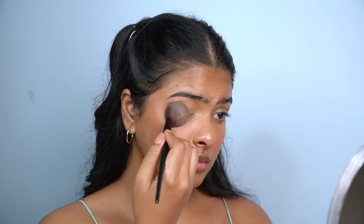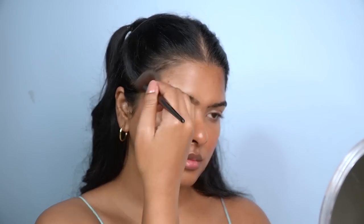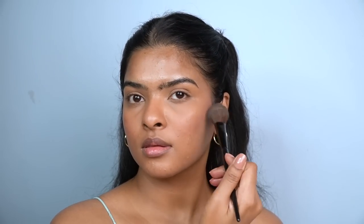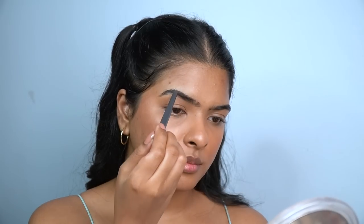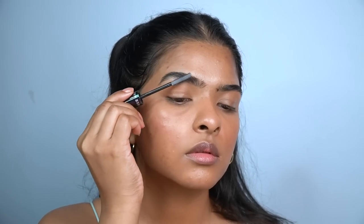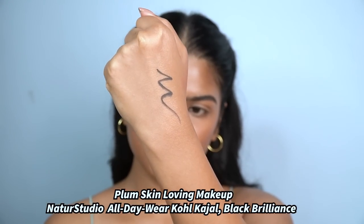I set the entire face again using the Legit Matte Compact Powder in Sunset Bronze — applied under the eyes, over the eyelids, and all over the face. For eyebrows, I follow the same method as Level 2 — filling with the brow definer and setting with eyebrow mascara. Then I use Plum's Nature Studio Kajal to tight-line my upper waterline and inner tear duct area. This kajal is one of the best formulas I've used — smudge-proof, waterproof, and jet black.